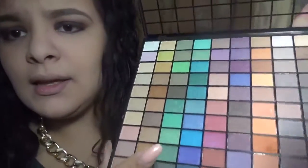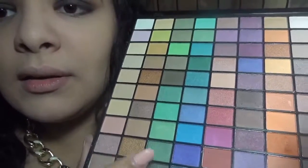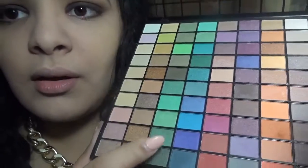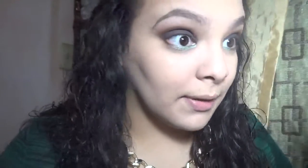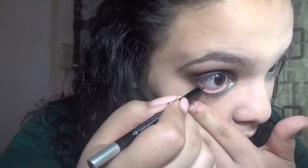I'm thinking of mixing this green and this green together and putting it right in the middle of the lid. Then I'm going to take the Urban Decay Glide-On Eye Pencil in black and apply that in my waterline.